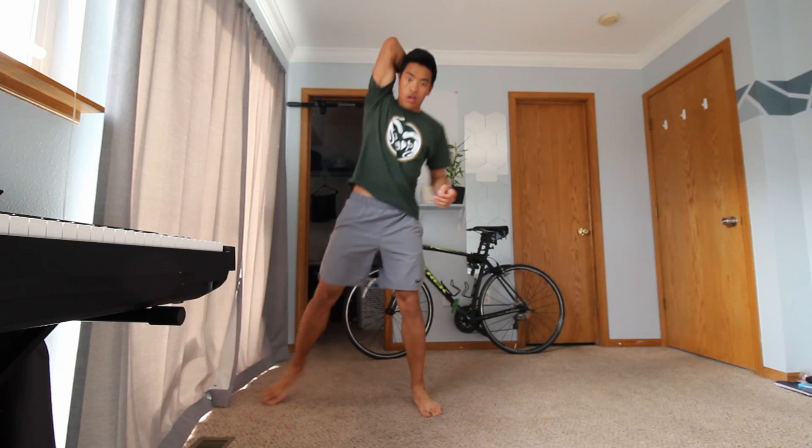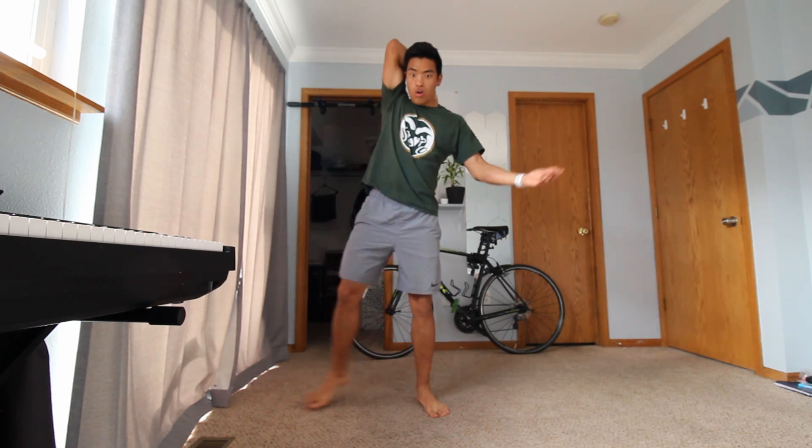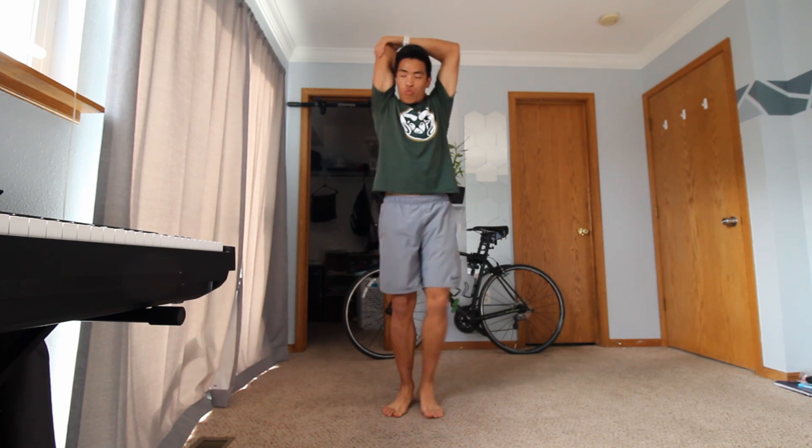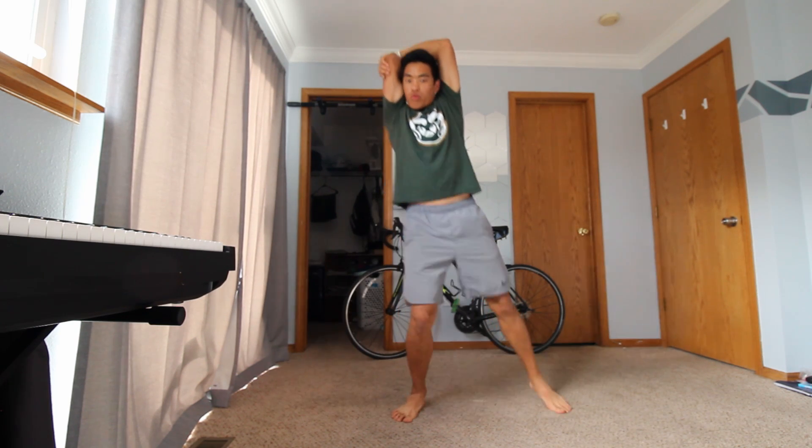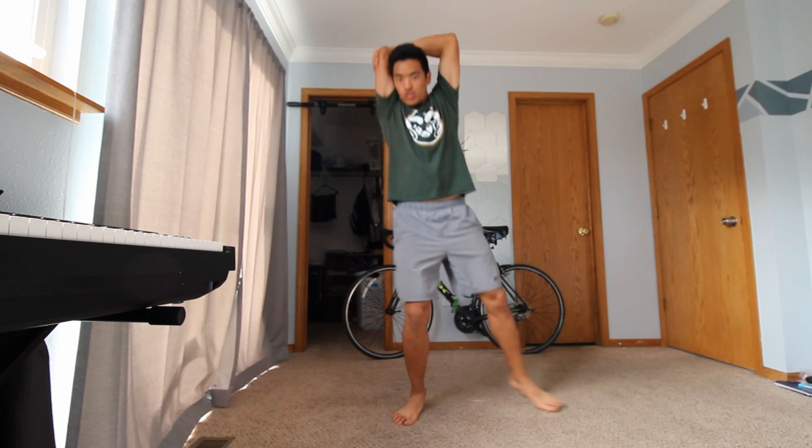So we're going to take one arm, reach it behind our head, and take the outer arm and grab the tricep — remember we are not going to grab right on the elbow but on the tricep — and then we're going to go ahead and pull to create a stretch.